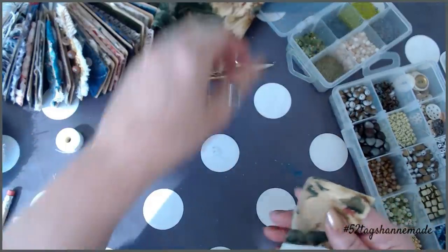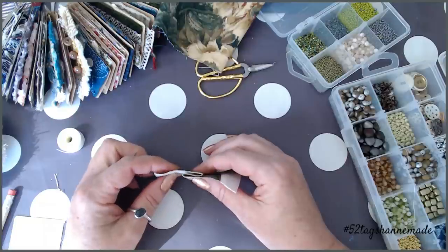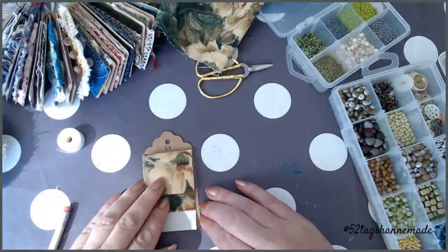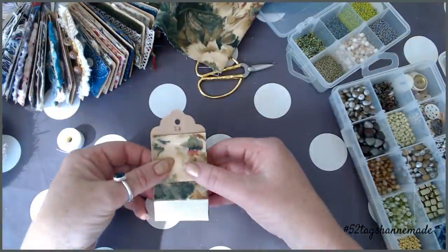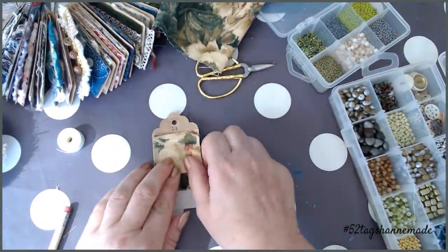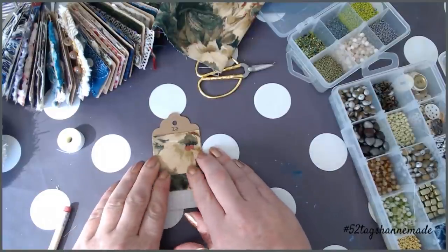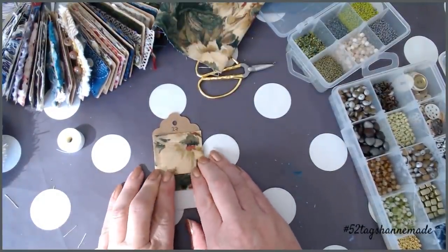So I've got my folded bit of fabric there, and then that's going to fit one way around onto my tag. There we go — so hopefully you can see that I've got a fold there, and really this is just to give it a little bit of strength. I really want to press that down because I want to get a really nice seam. If you want to iron it, iron it — that's fine.